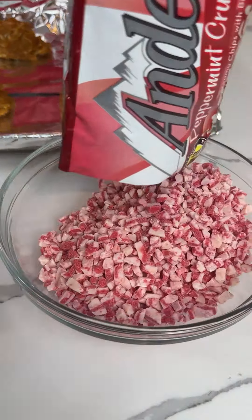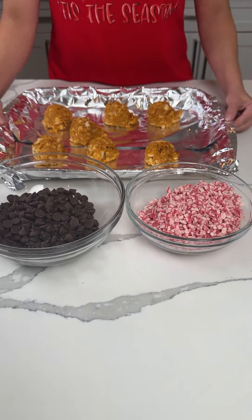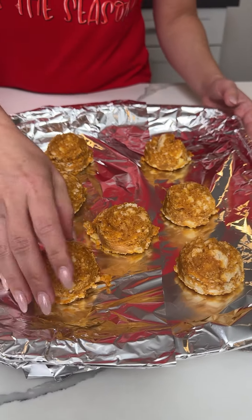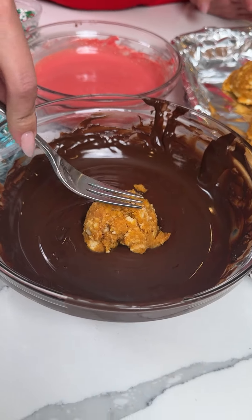Now we have one bag of peppermint bark chips and one bag of dark chocolate - we're gonna melt these. These pumpkin balls have been in my fridge for about two hours. Now that I've melted my chocolate, we're gonna take one of these little pumpkin balls and just drop it in the chocolate.